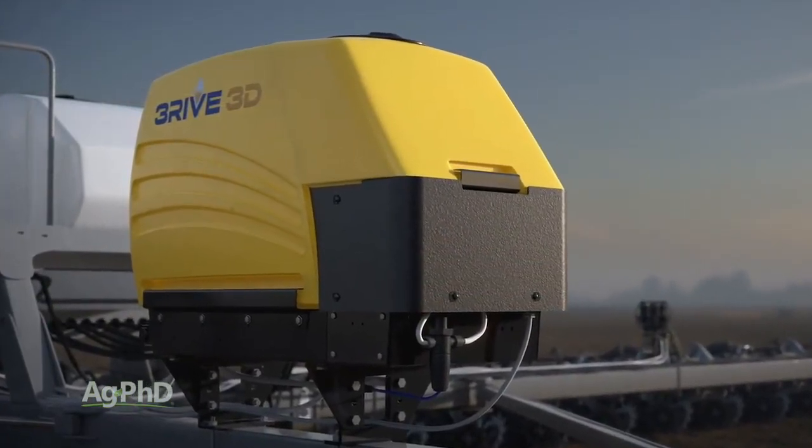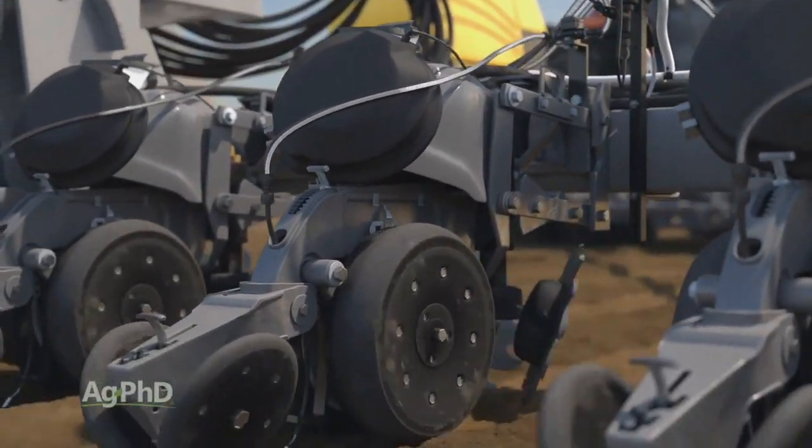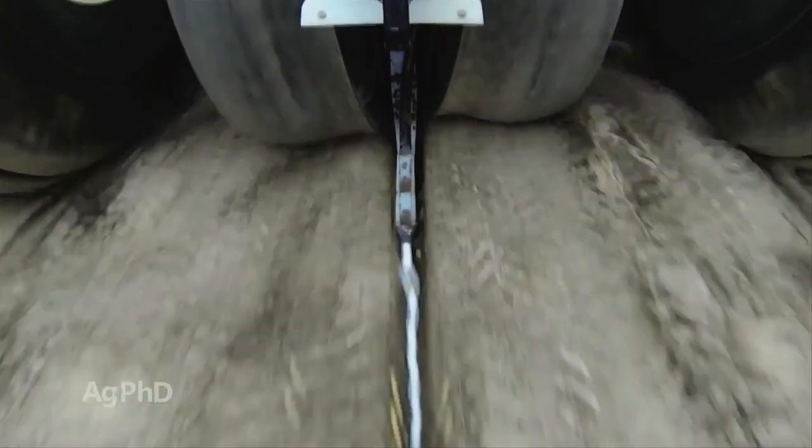The big functional difference from anything else in the marketplace is that it turns liquid insecticide into a foam that covers 50 times or more the surface area in the furrow for improved insect control.